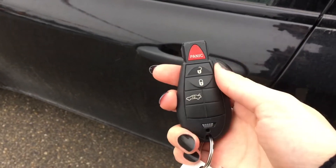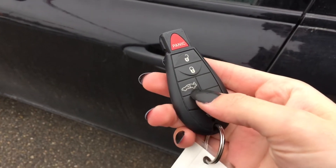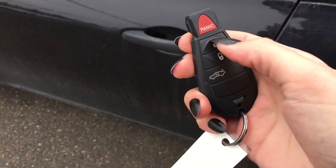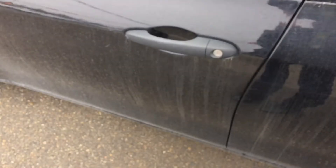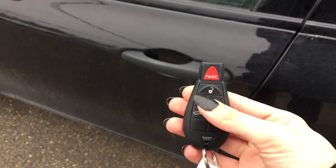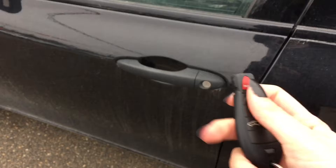Helping you into your Dodge Dart is a remote keyless entry with an automatic trunk release and a panic alarm. To unlock your Dart, all you have to do is press the unlock button once and all four doors unlock. To lock it, you just press that lock button once and all four doors are locked and secure.